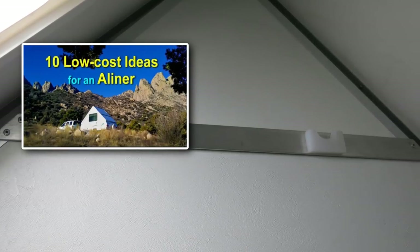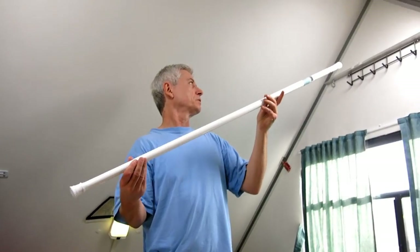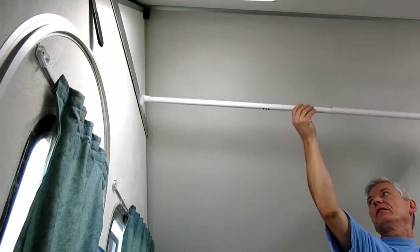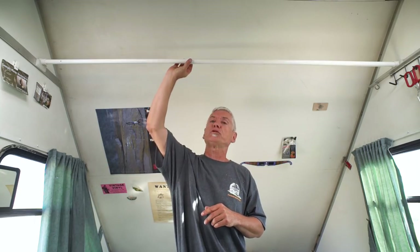The first one is the shower curtain rod from my first 10 low-cost ideas for an A-liner video. I hung it with brackets near the peak of the roof — slide it out, goes to the other side in the bracket, a little twist, and it's in place. The same curtain extension rod is still there. One thing I did change: instead of keeping it to extend back and forth, I made it rigid by putting two rivets in the middle. That way it also acts as a good brace against the sides if you have issues with wind or whatever. You still hang things from it — it works great to dry towels.